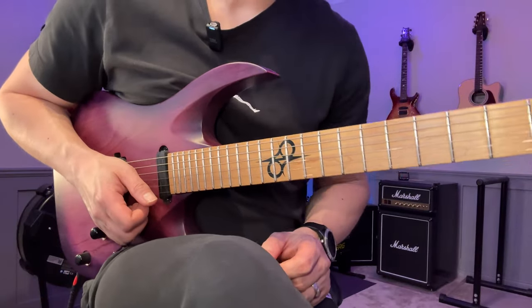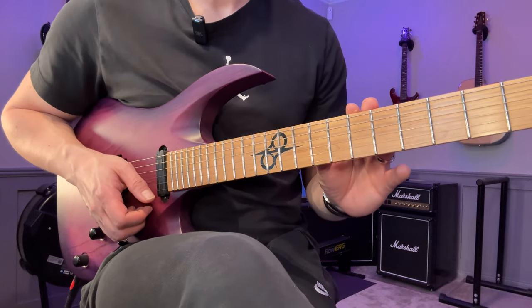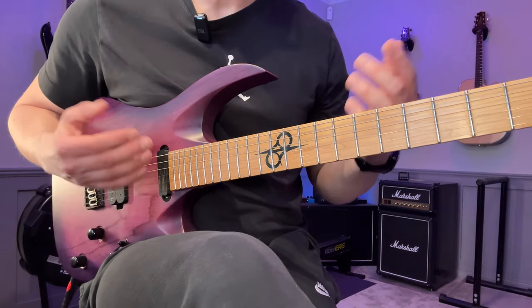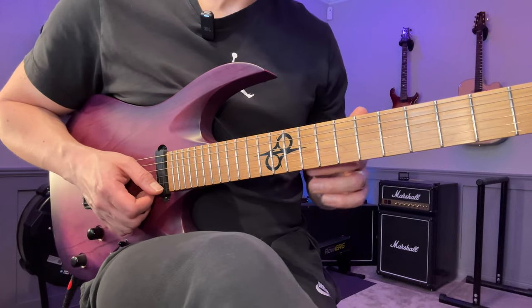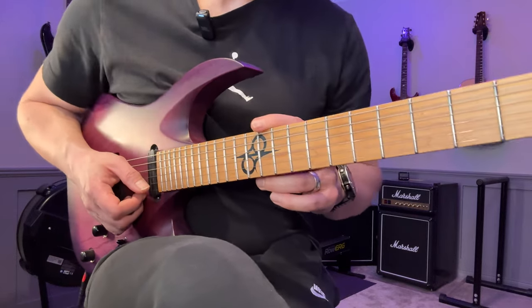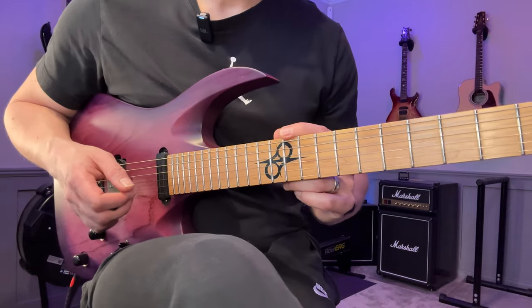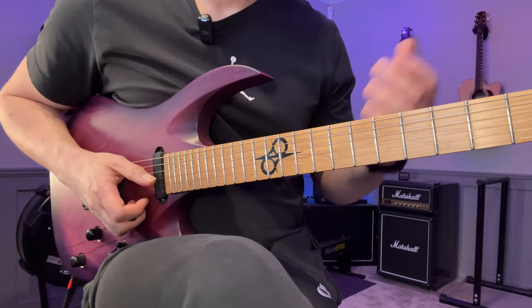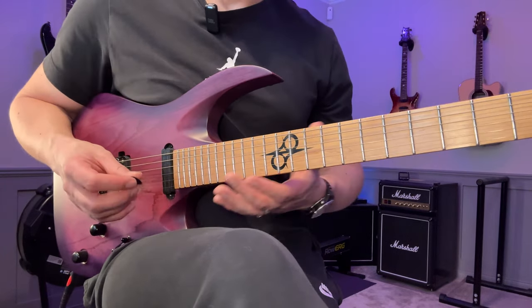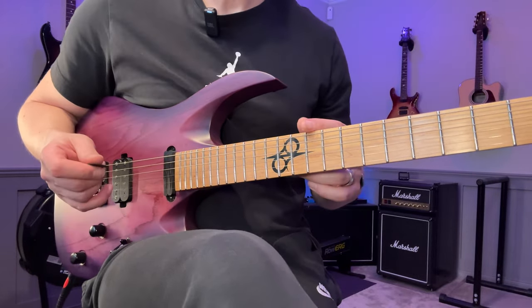Hey, John here. In this video I'm going to show you the lick you just heard, but I'm also going to show you how you can practice to get your alternate picking technique up to that level, so you can actually learn licks like these much quicker but also come up with them by yourself. I didn't learn to pick like this by focusing on a lot of licks - yes, it was part of it, but I did a lot of different exercises. Later in this video I'm going to show you a couple of exercises that can really help your alternate picking when it comes to runs like these, and you can obviously apply the same concept to other patterns as well.